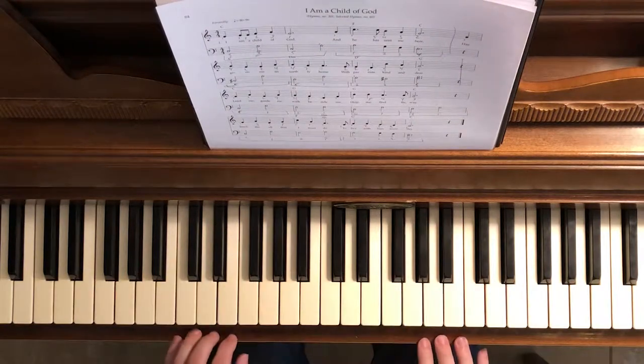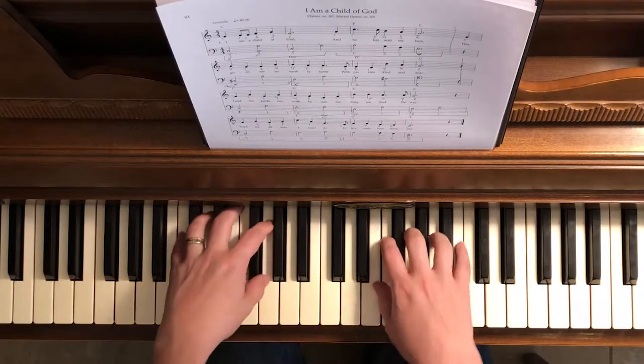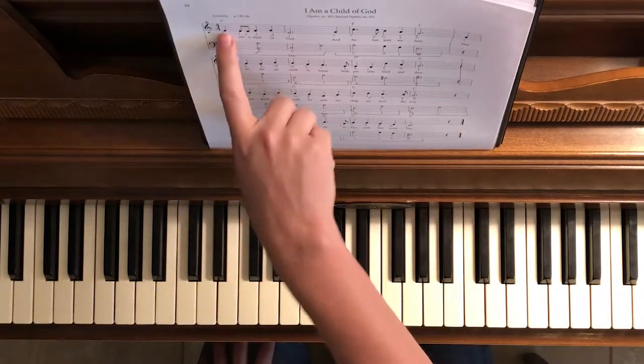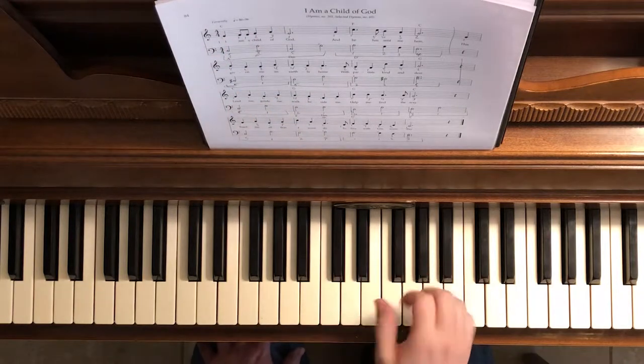I Am a Child of God, hymn number 103 in the primary songbook — it's the first song in there. We're going to start with the right hand. Go through measure one; it starts with the thumb on E.